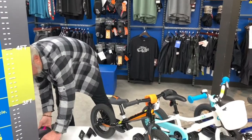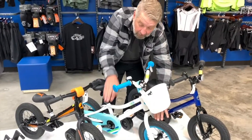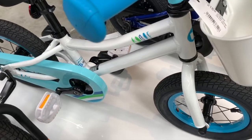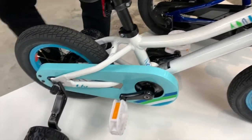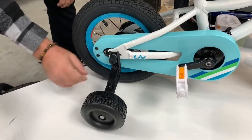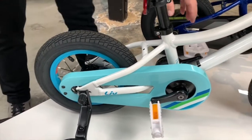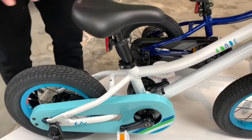Then we have the 12-inch bike — same diameter wheel. This one has actual pedals and a chain, so it can be pedaled like a regular bike. It has training wheels, and what's unique this year is there's a support so they don't bend on you — nice, big, sturdy, wide training wheels, so it's very stable. This bike also has a coaster brake so they can learn how to brake.